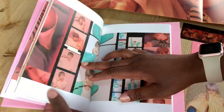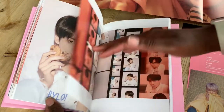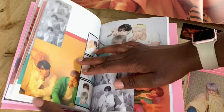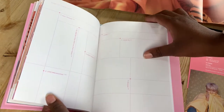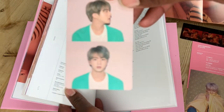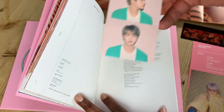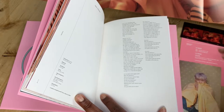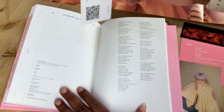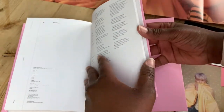Honestly, Taehyung stans — are you okay? Jungkook. Cookie with some cookies — he's the cutest. These photos are so lovely. And then we have the track listing and Jin. Seok Jin. I got a Jin photo card in the first one. Seok Jin photo card. And then we have the lyrics and a Big Hit card. Just more lyrics — all the lyrics there.